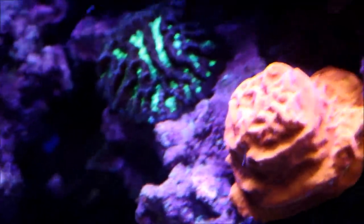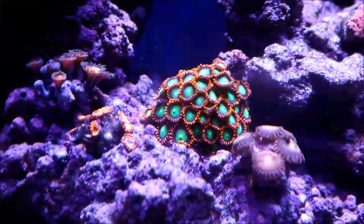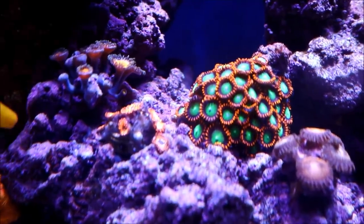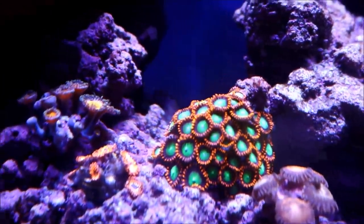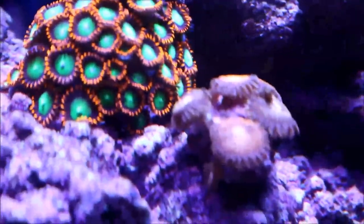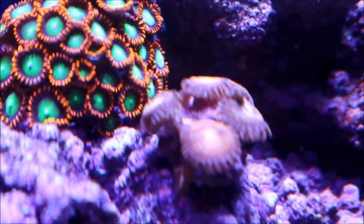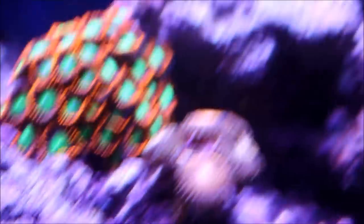The maze brain and the birthday cake coral are doing well as usual. Right here on the shelf, it houses some of the higher-end zoas and pallies — they're really growing. The Fiji fires have taken off, the other Acros are doing well, as well as the Sunny D's and the Worldwide Coral Pandora corals, which have put on a lot more heads and polyps coming out.